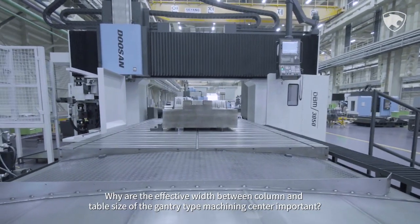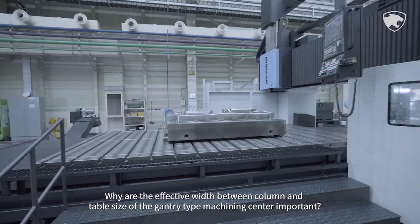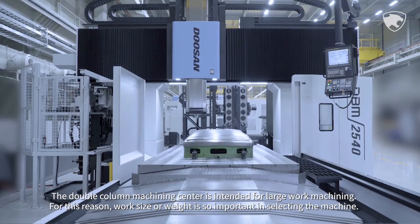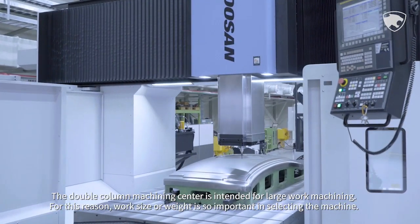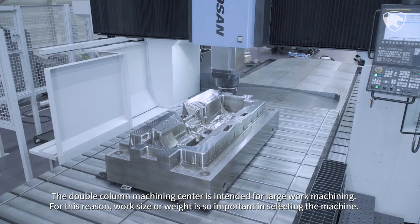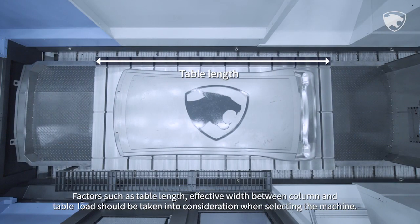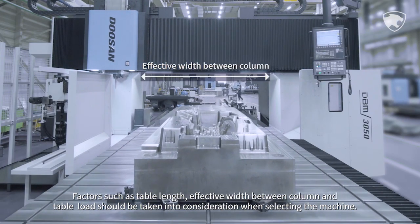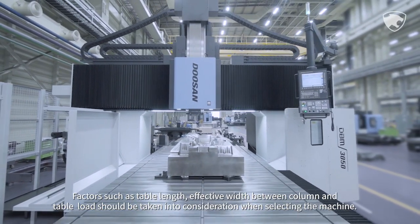Why are the effective width between columns and table size of the gantry-type machining center important? The double-column machining center is intended for large work machining. For this reason, work size and weight are important in selecting the machine. Factors such as table length, effective width between columns, and table load should be taken into consideration.